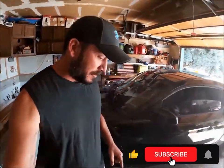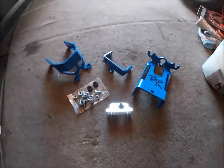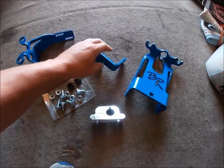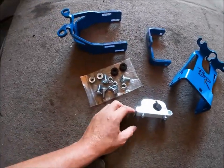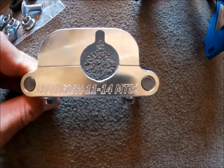What's up guys, welcome back to the channel. My name is Casey, this is Project Tens. Today we're going to be discussing the Blowfish Racing shifter mount for the 2011 Mustang GT. First thing I want to show you is the parts — really nice kit, everything is powder coated, comes with all the hardware you need. Check out those brackets — they take a lot of pride in their work.